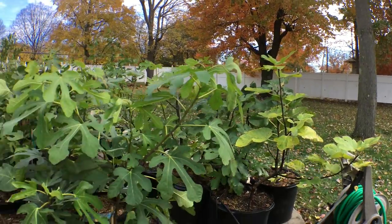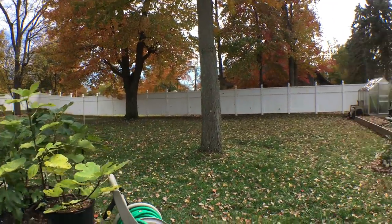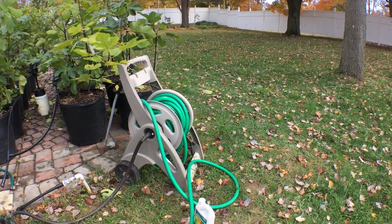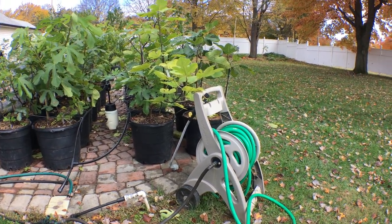Everything else is pretty much accomplished, but there's one task left before we get to the pruning and putting them away. And that's spraying a horticultural oil. I'm going to do this on all of my fig trees this year.